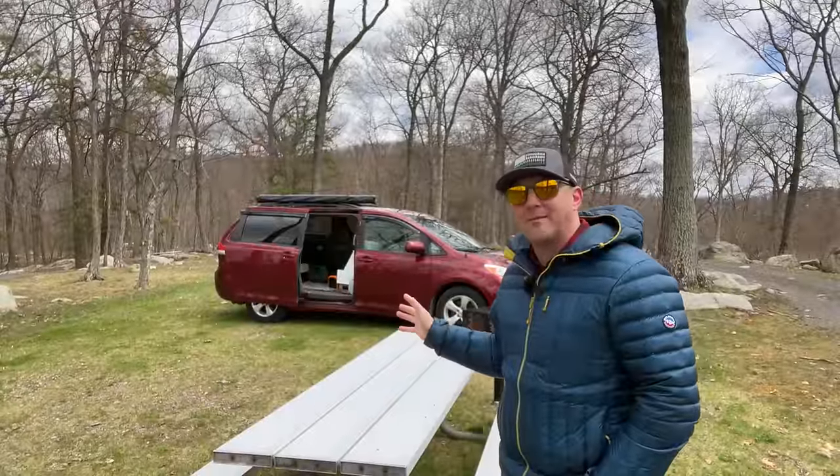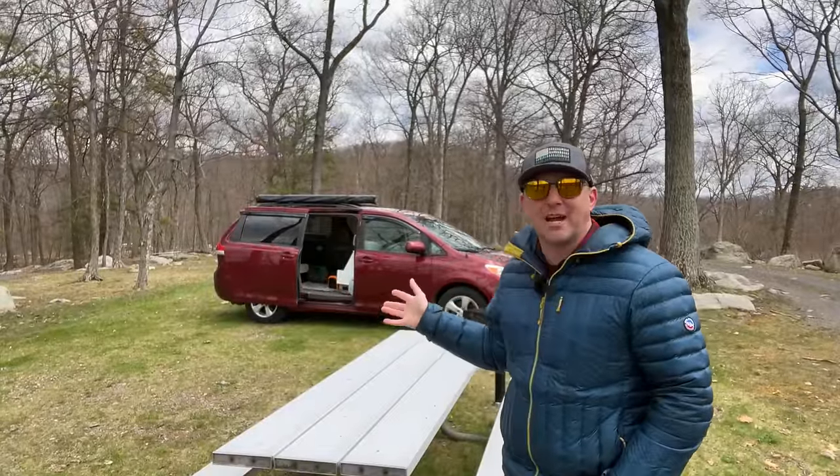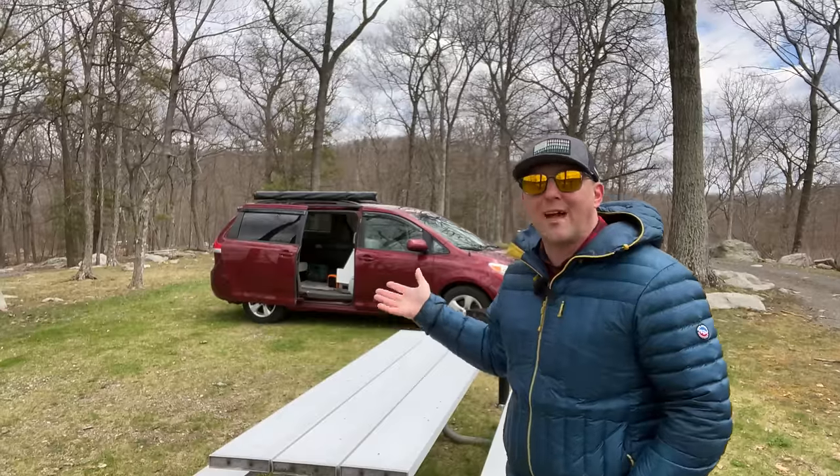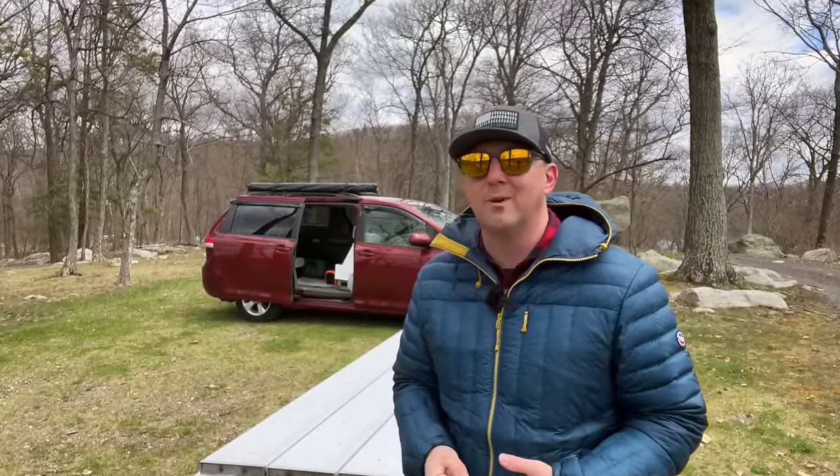While traveling in the minivan camper, I don't really expect much out of it. I treat the Sienna as sort of a bedroom with a lounge chair — I can either sit and read, watch YouTube, make some simple food items, or sleep comfortably. Most of my camping is done solo, and using a minivan for more than one person can be extremely tight. So if you plan to travel with a companion, make sure you really enjoy their company.